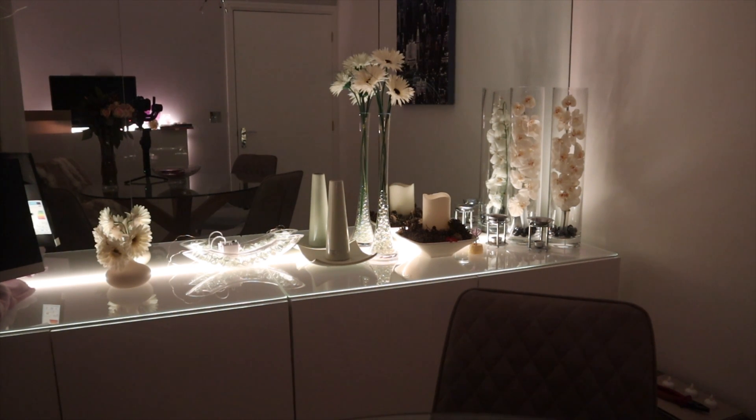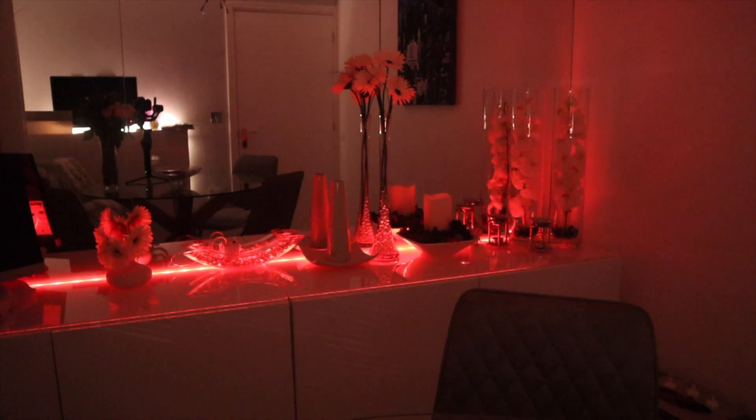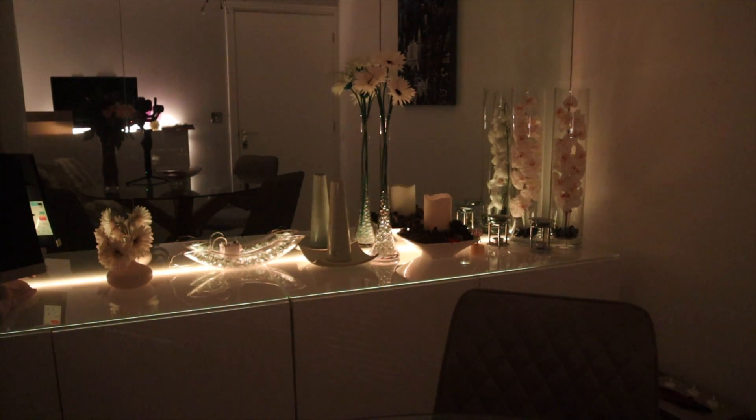Following on from my video 'Alexa Echo and Philips Hue — do I need a bridge,' I've had a few comments. That was a 'do I' video where I explained whether you need it — I suggest you watch that video to see if you've got the right equipment. I'll explain the different Echoes, what they do, and how you can control the lights and music. Based on the comments, I'll show you how to set them up.